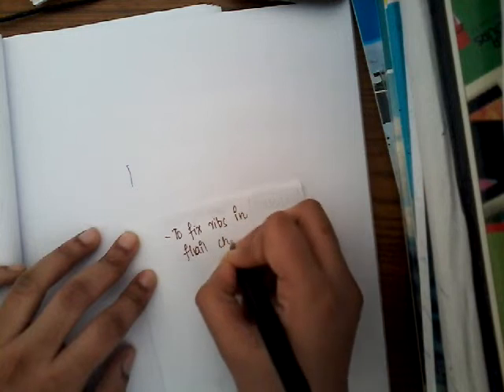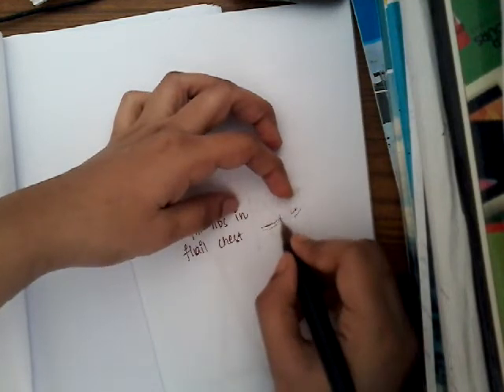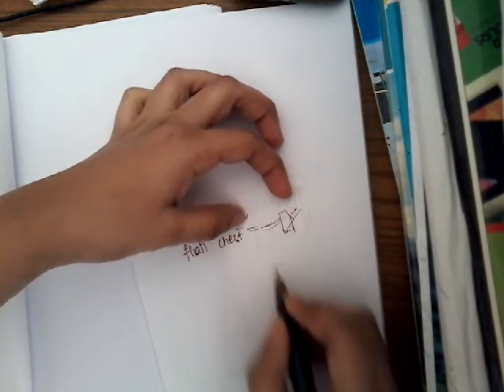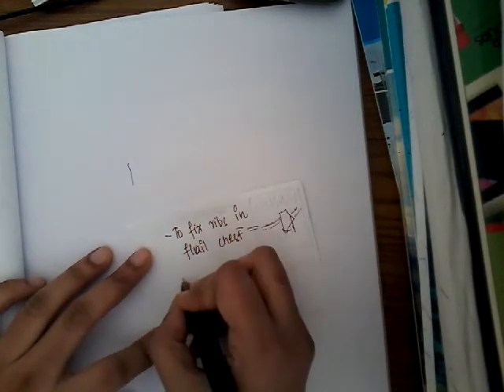What is flail chest? Flail chest is fracture of one or more ribs at two different sides. If this is the sternum and this is the rib, it's not fractured at one side but at more than one side. As a result, one segment of the rib moves independently of the other segments. That is flail chest.